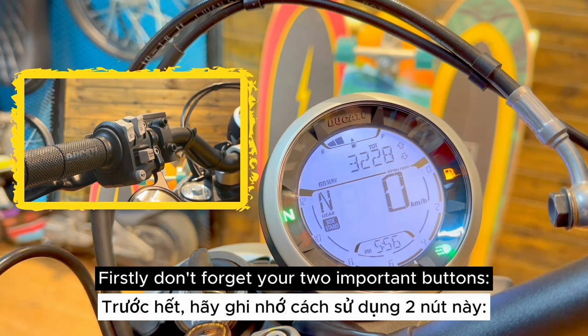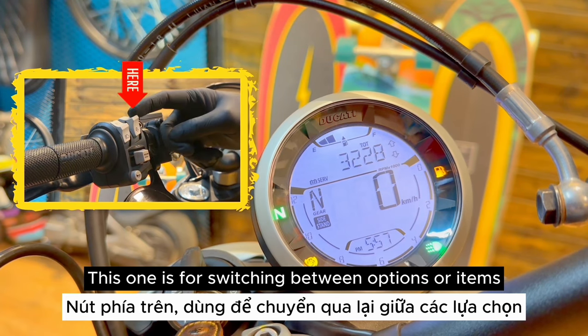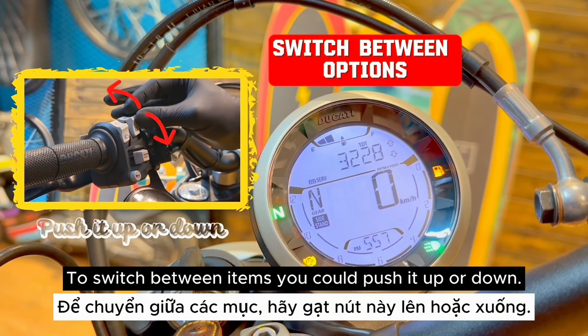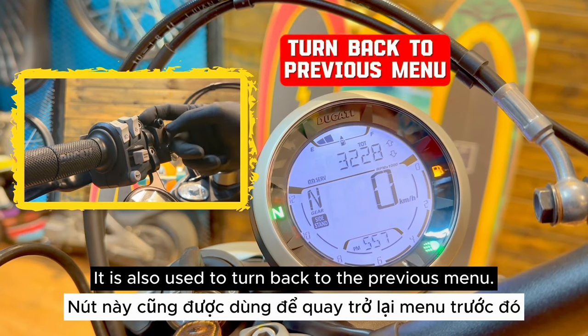Firstly, don't forget your two important buttons. This one is for switching between options, items, or functions. To switch between items, you could push it up or down. It is also used to turn back to the previous menu.